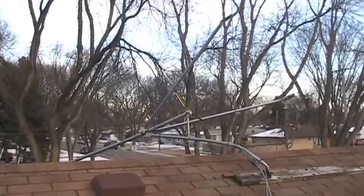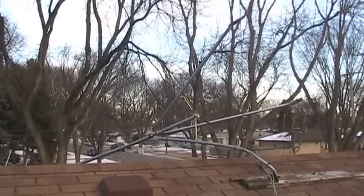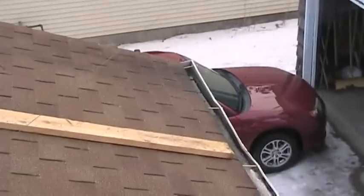This happened earlier this fall — we had some 50 mile an hour winds and it uprooted one of our guy wires, and of course the whole tripod went over. The guy wire was the one down here on the corner — you can see it right there.